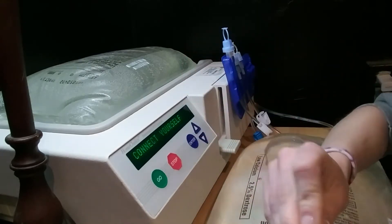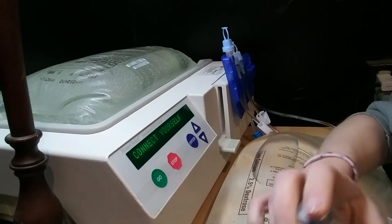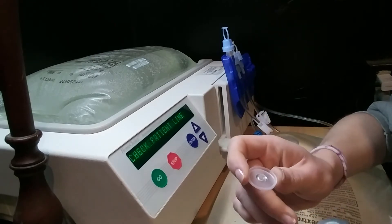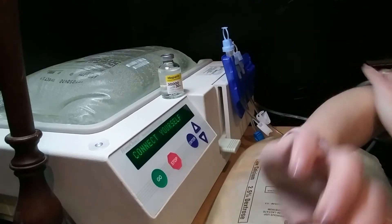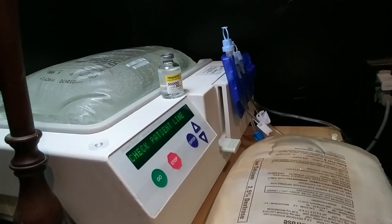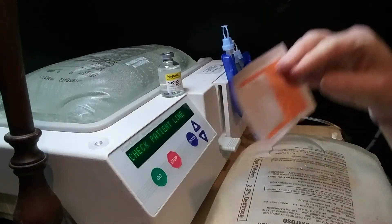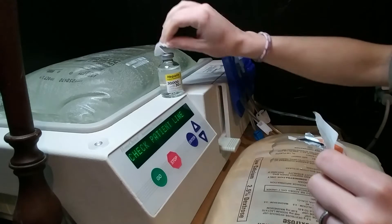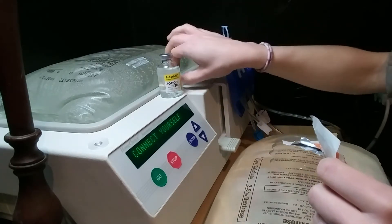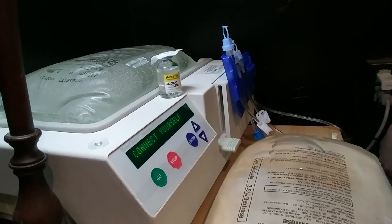Each bottle of heparin is good for a month from when you open it. I'm going to set that aside and use these little alcohol wipes. I'm going to put an alcohol wipe on top here because we're always wanting to be sanitary.